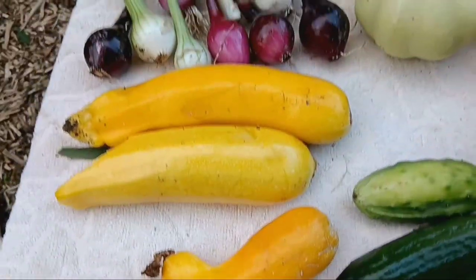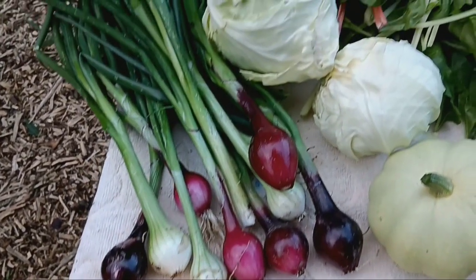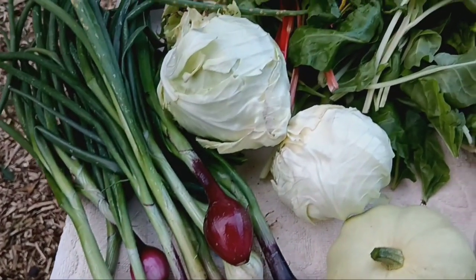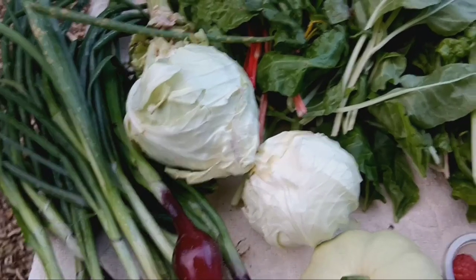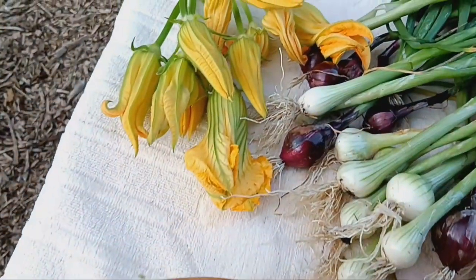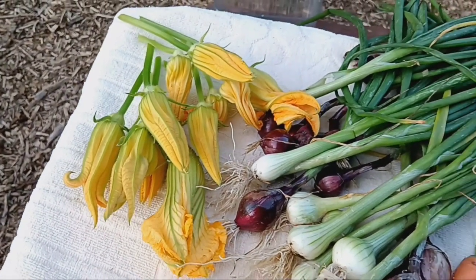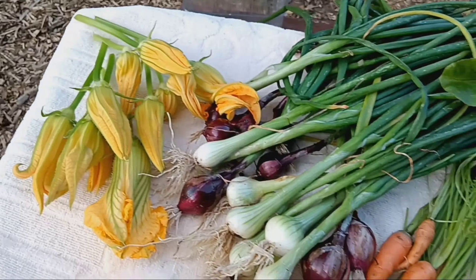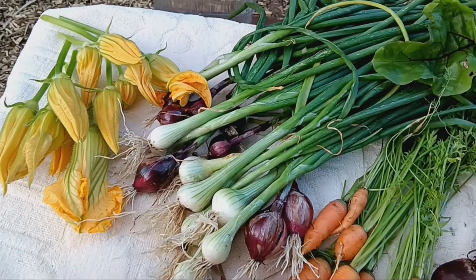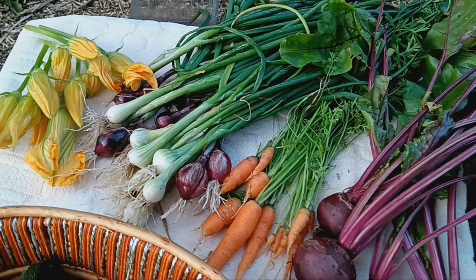Once the spring onions reach the desired size, you can start harvesting them. Simply pull them up from the soil, roots and all, whenever you need them. By planting small onions, you can enjoy a continuous supply of fresh, homegrown spring onions for salads, stir-fries, and more. Thanks for watching — stay tuned for more gardening tips and tutorials.